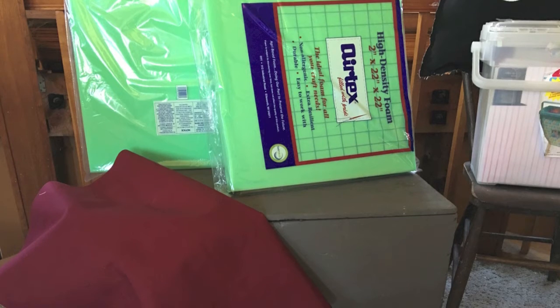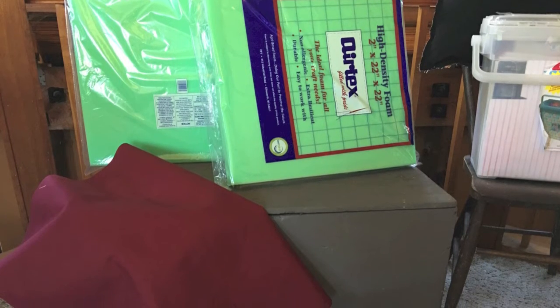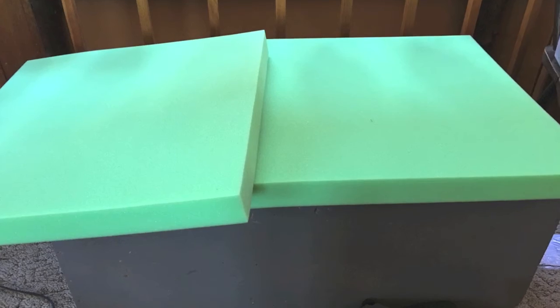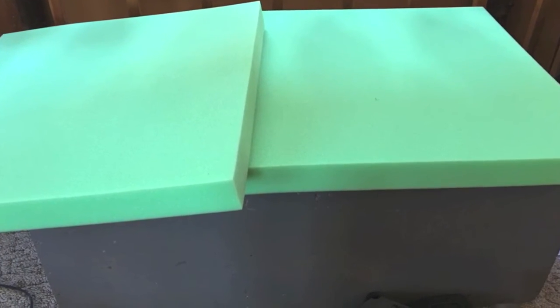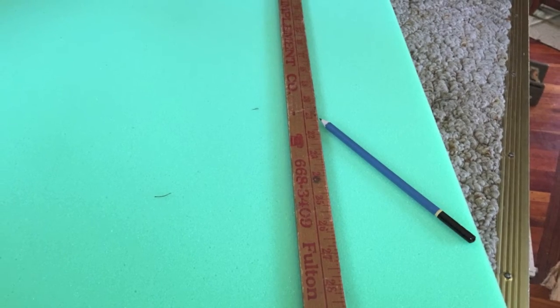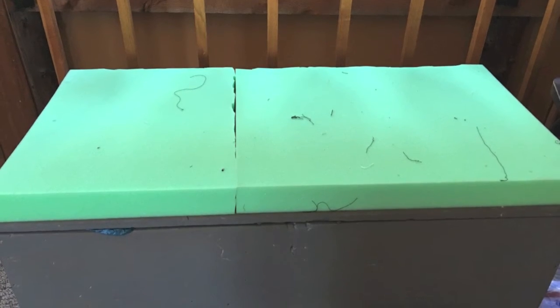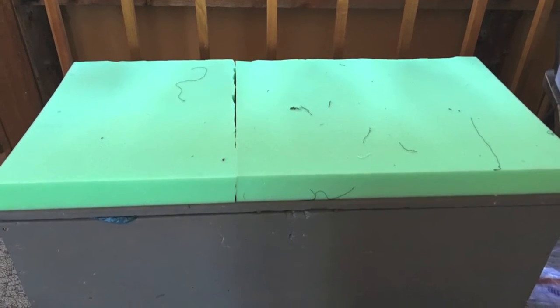To put a cushion on the top of it I bought this two-inch thick foam, and I again used some extra material I had from my sling chair project. I knew it was going to take two pieces to make it work, so I laid it out, measured it, and cut it to the size I needed for the top of the bench. Here it is just laying up there and ready to be covered.